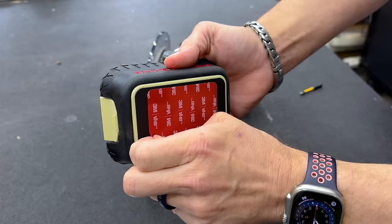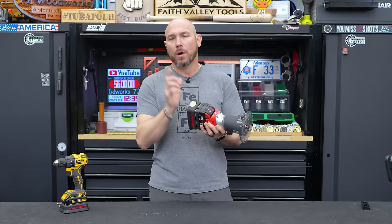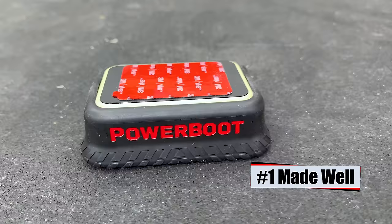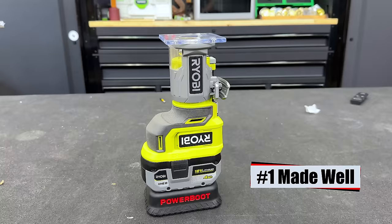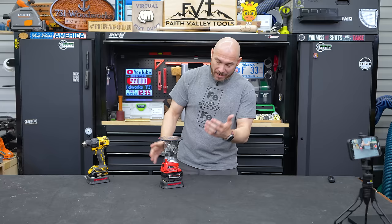Then you take the backing off the 3M adhesive, line it up, and stick it on there — it's that easy. What makes this great is, number one, it's made well. A lot of these things are kind of gimmicky and don't fit right or feel right, but this thing is durable.